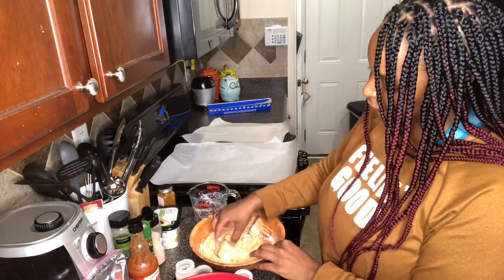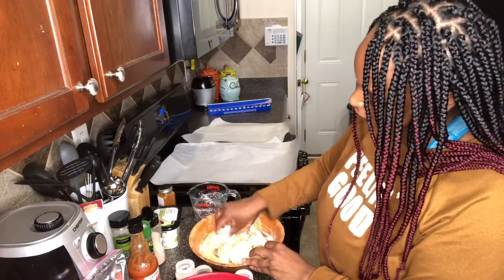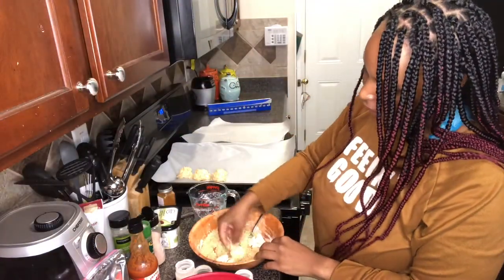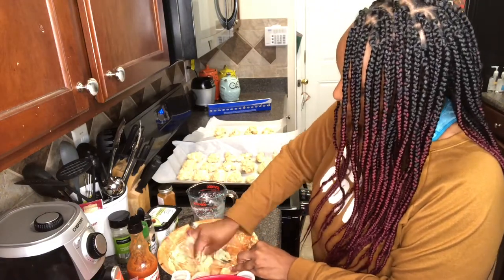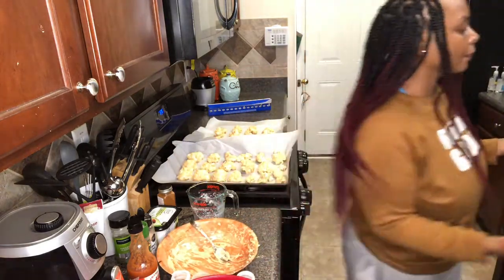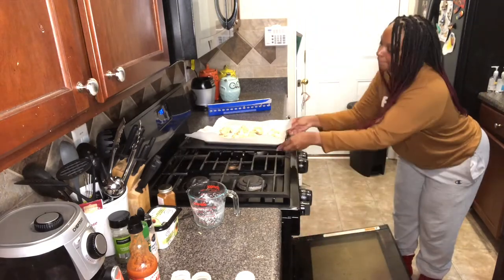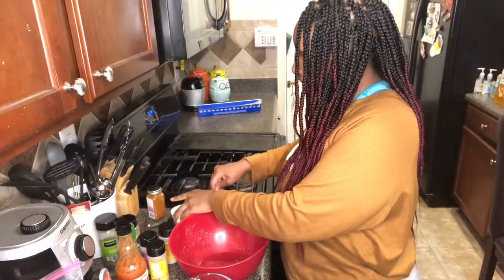Lightly coat each floret in the batter. As you can see, I'm adding multiple to the bowl here — that's perfectly fine. You want it to look like this. Then you're going to place them on the parchment paper on the baking sheet, about half an inch apart. Just make sure they have enough space so that they can evenly cook. You're going to place them in the oven at 375 for 40 minutes, flipping them at 20 minutes so that each side can evenly cook.